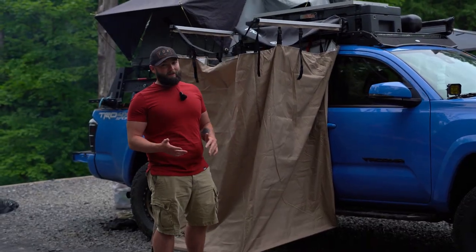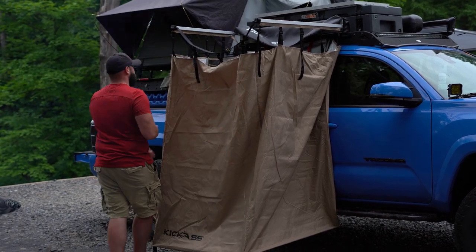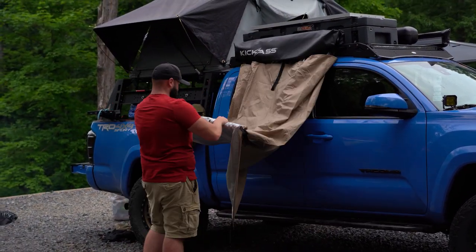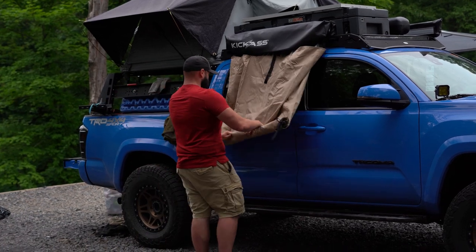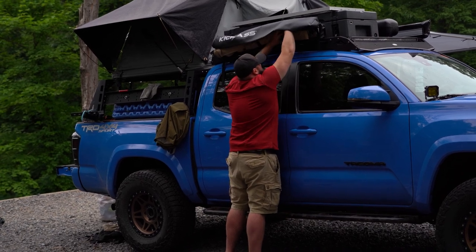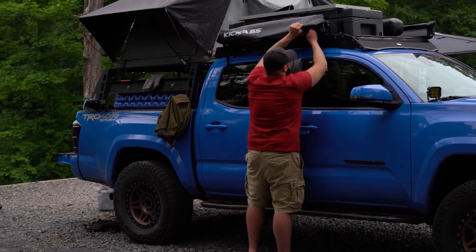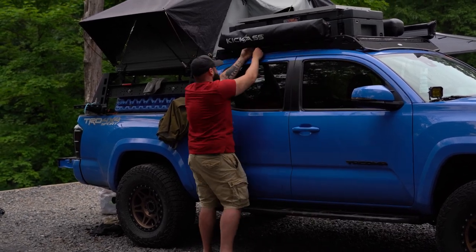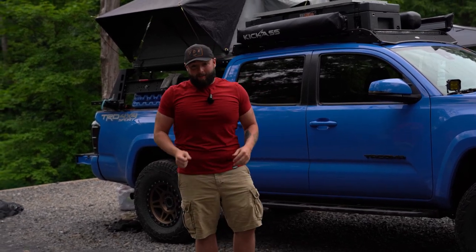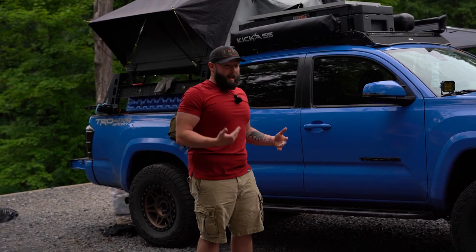I'm going to show you guys how easy it is to put this thing away. Just like the awning, it takes about five minutes to set up — and that's a wrap guys, it's put away. Not even five minutes. I give that a rough estimate because I'm a little slow, but that took me about a minute.